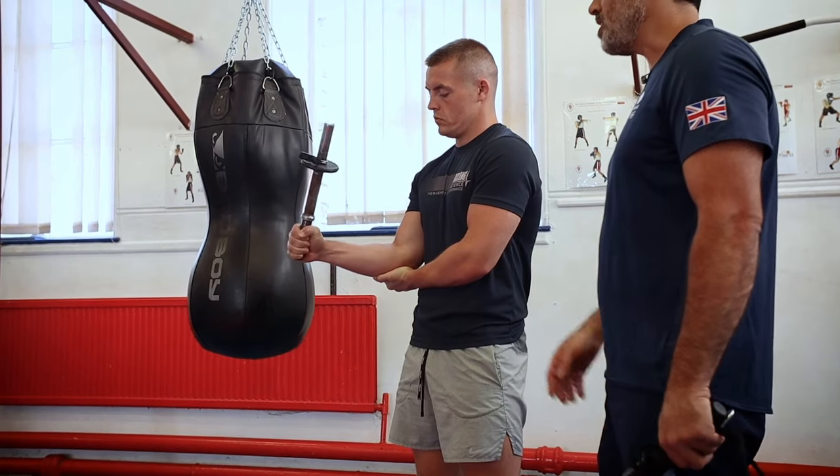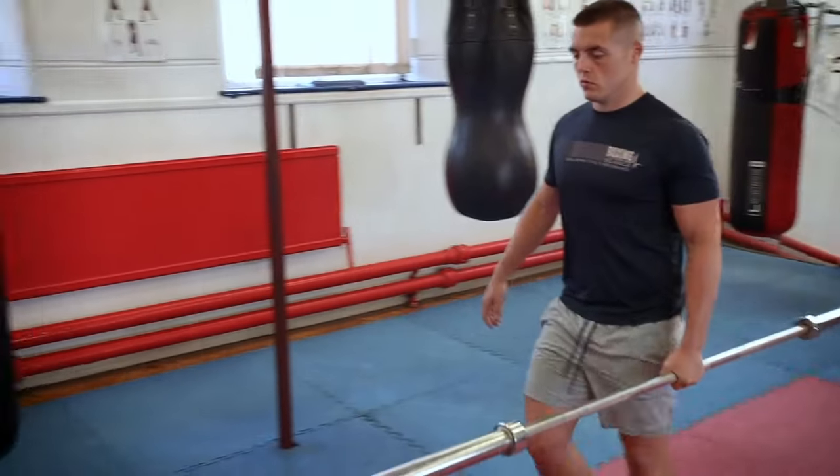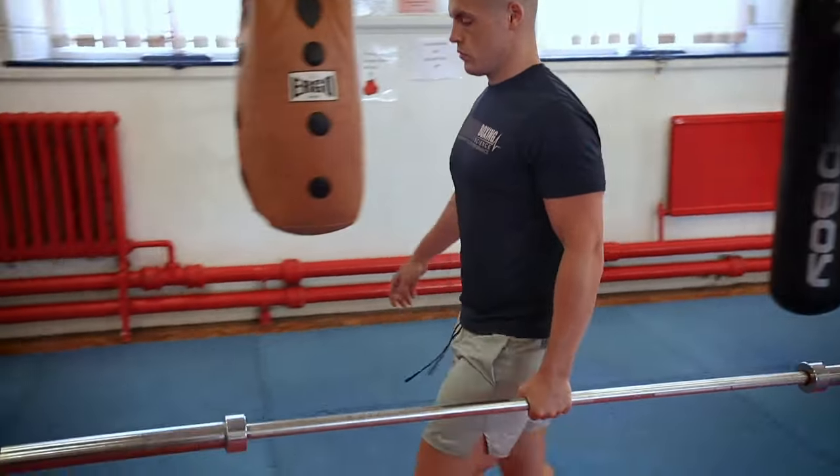Tip number four is challenging wrist flexion and extension. Boxers are quite predominant in flexion because this is where they land most of their punches, so they tend to be weak in extension. When they go for a punch and the wrist bends back, this is where a lot of pressure is created in the hand. We need to increase the extension forces of the wrist. We can do this through external and internal rotations, reverse curls, and single-arm farmer carries — another fantastic exercise from the workshop with Ian Gatt back in 2020.